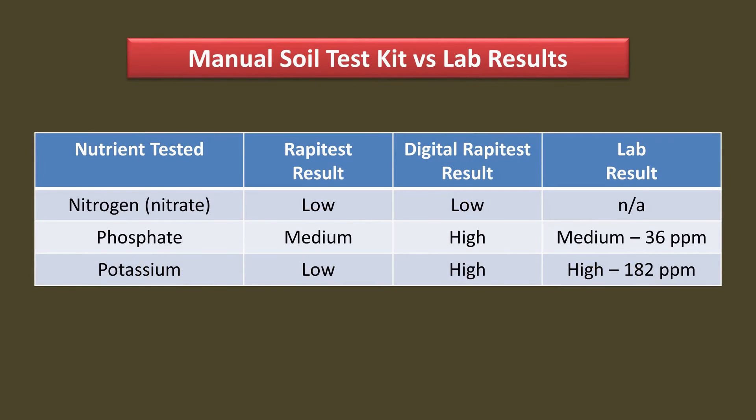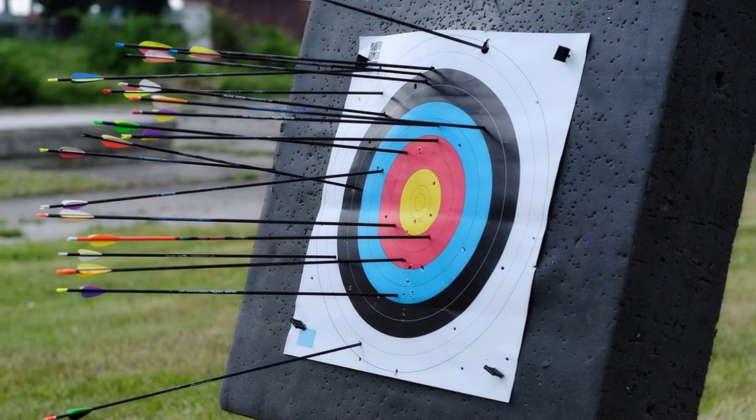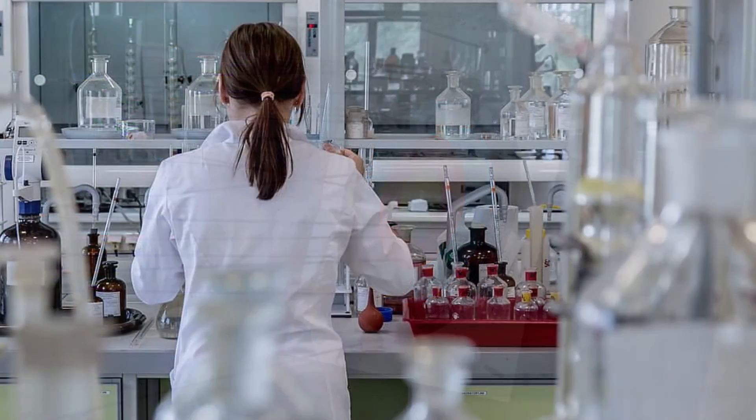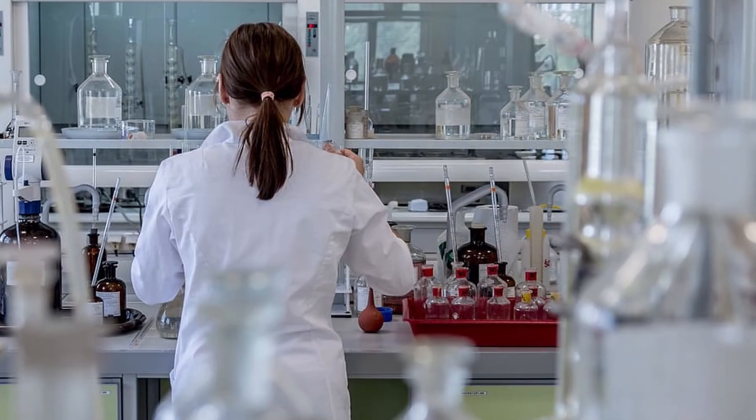Middle-of-the-ground readings are not very useful. Without getting actual nutrient PPM values, you really can't figure out how much fertilizer to use — and if you are just going to guess, then why bother doing a soil test in the first place? Lab tests also have a problem: nitrogen is the most likely nutrient that is missing from your soil, and labs don't measure it. So even if you get a lab test done, you don't know how much nitrogen to add.